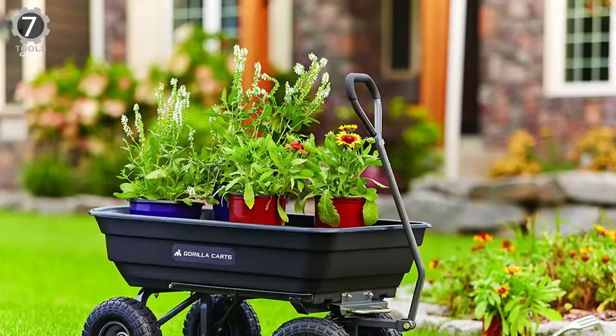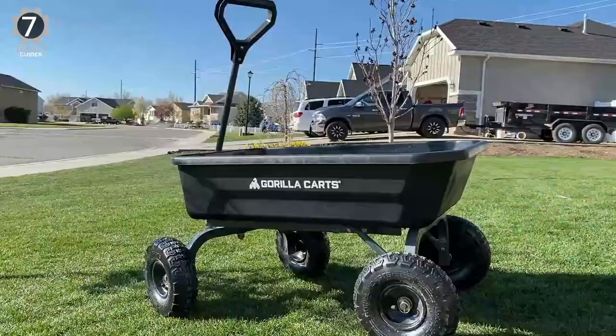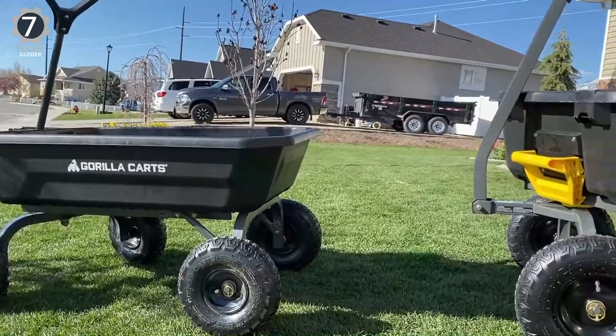This cart isn't all that heavy at 32 pounds, considering its high weight capacity. An array of convenient features make it easy to maneuver and unload. Assembly is straightforward if you have the right tools — a Phillips screwdriver, pliers, and an adjustable wrench. Two people make the job a lot easier.